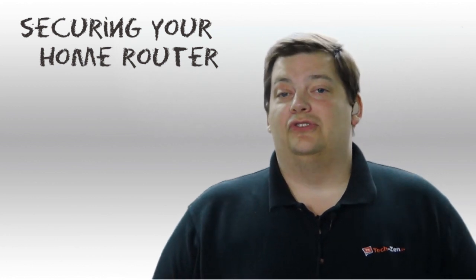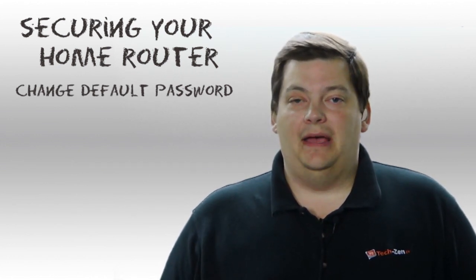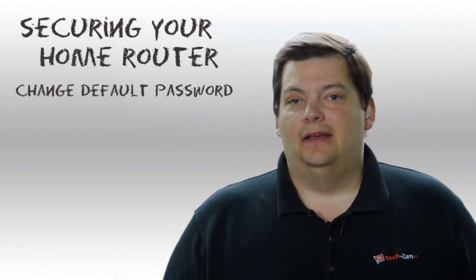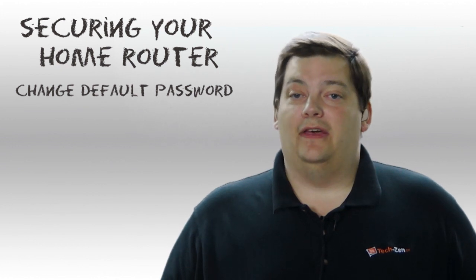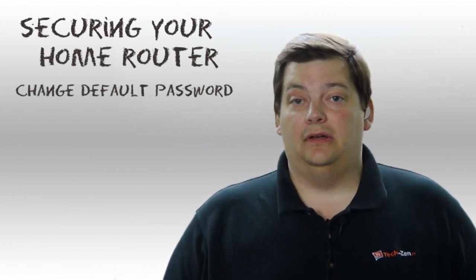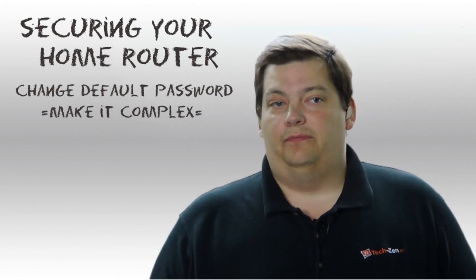The very first thing you need to do is change the default password. All routers come with a default password — it's easily found on the internet, probably right on the product page, and definitely in the manual. When you get your router you probably log in as admin/admin, or if it's Linksys it's probably admin/Linksys. These are all known passwords, so somebody could get onto your network via wireless and control your router. So the first thing you need to do is change your password. Recommend something a little complex — not your family name, not your address, not your basic personal information, because someone on your wireless could probably guess it.